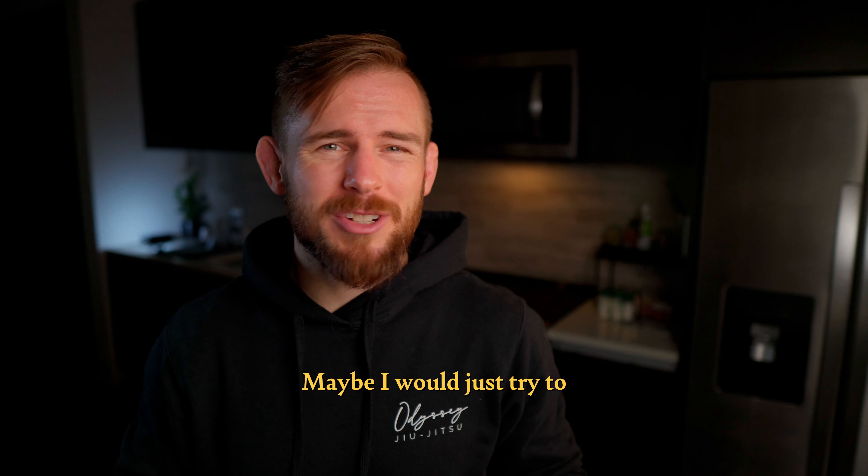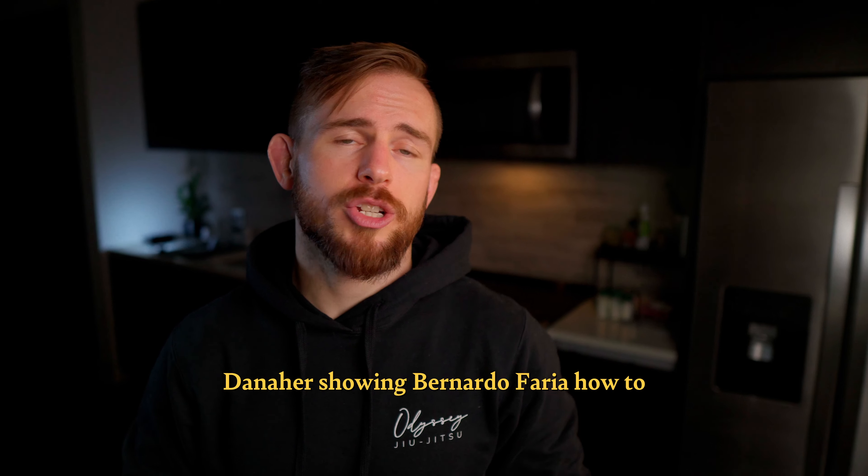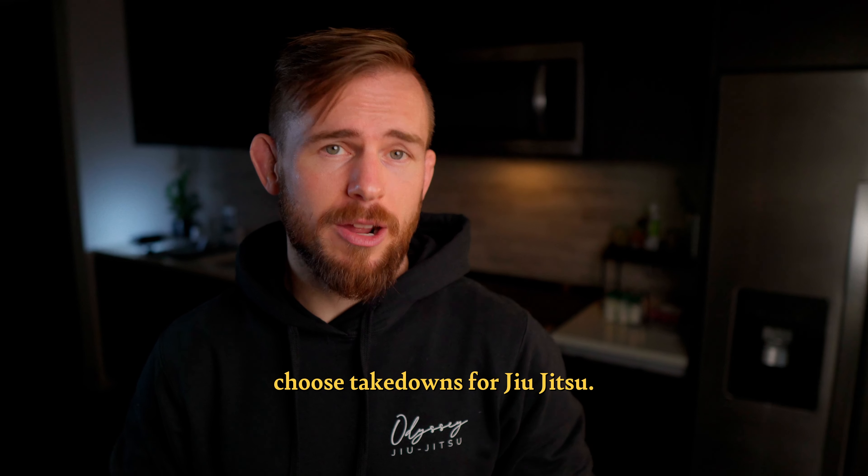And for no-gi, I had no idea — maybe I would just try to wrestle and not get guillotined. To help answer some of these questions, I went back to a video I remembered watching a long time ago: Danaher showing Bernardo Faria how to choose takedowns for jiu-jitsu.